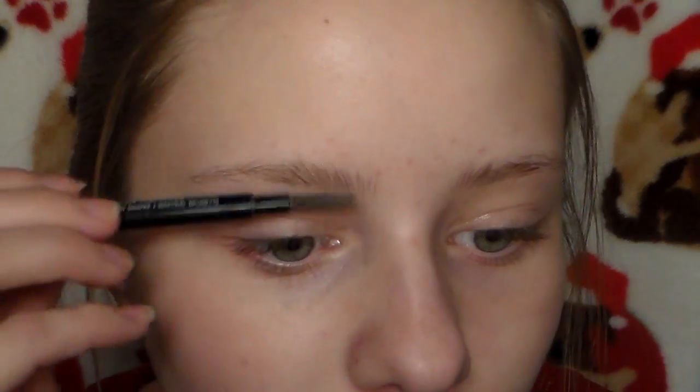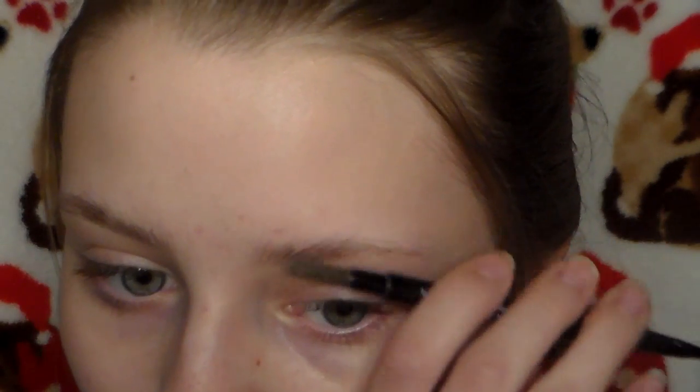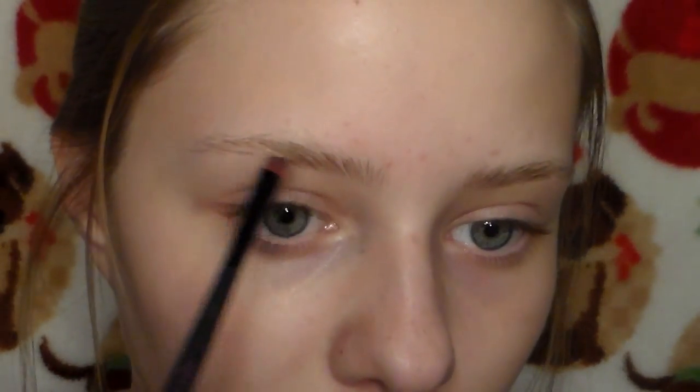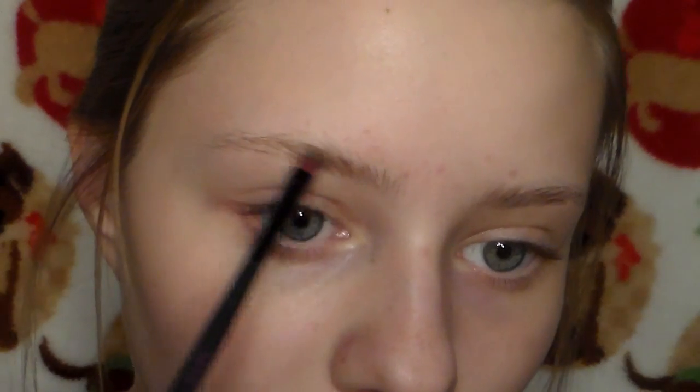Starting with a clean face, the first thing I'm going to do is my eyebrows. I do my makeup in a really good order, but I'm just brushing out my eyebrows here, and then I'm going to fill them in. I start using Naked 2 from the Naked Basics palette and fill in the front half of my eyebrows.